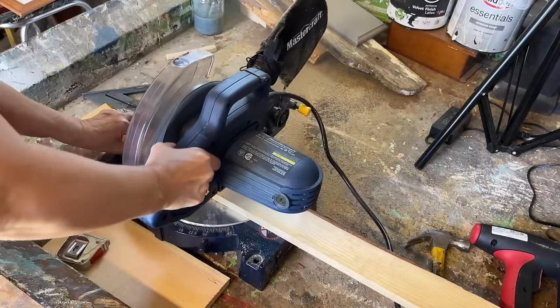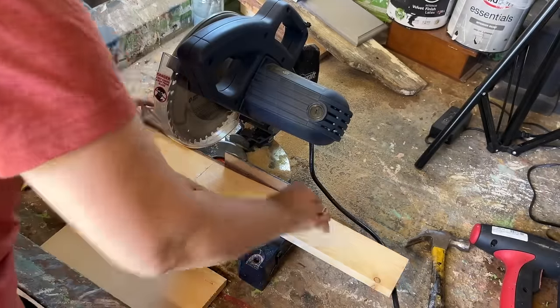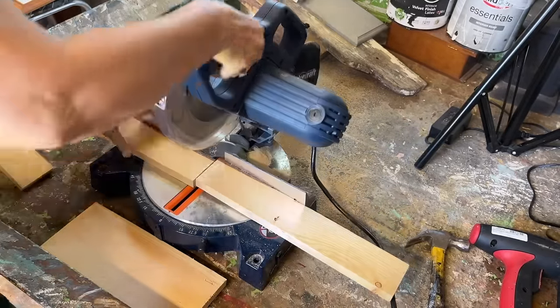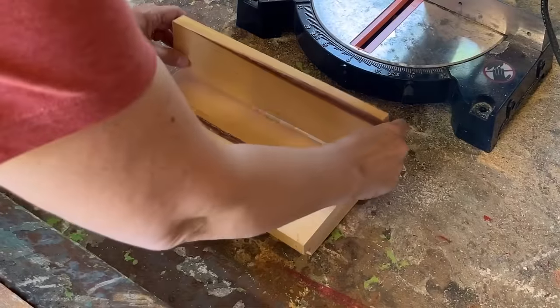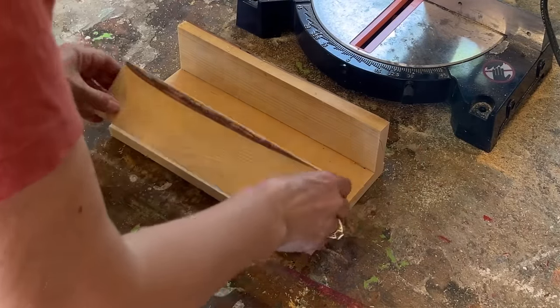I absolutely love creating these wooden boxes as gifts or for any occasion, whether it's Christmas or Halloween. They can be filled with beautiful seasonal decor, or of course you can use them just for everyday purposes. And the best part — you can easily put these together in just a few minutes.